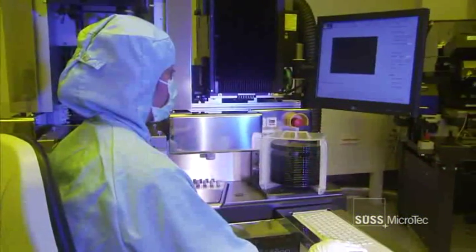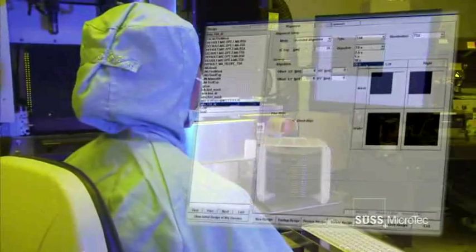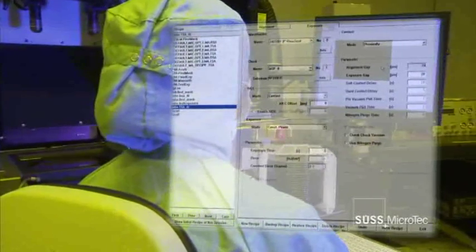The third generation of the MA8 represents a completely redesigned lab aligner platform offering state-of-the-art operation and a high level of process flexibility. With its advanced semi-automatic functions and reliable process performance, the new MA8 is the perfect system for industrial research and operator-assisted production.